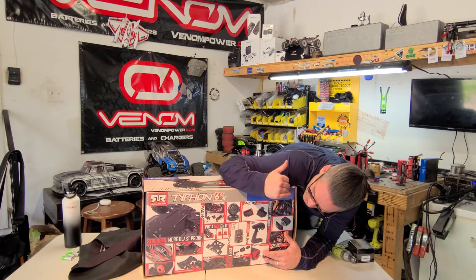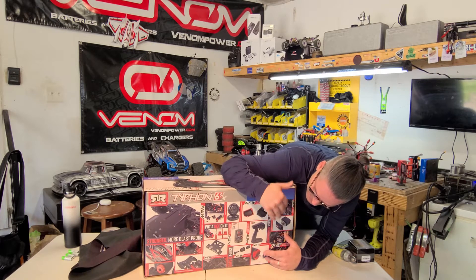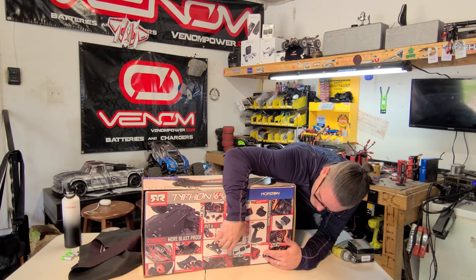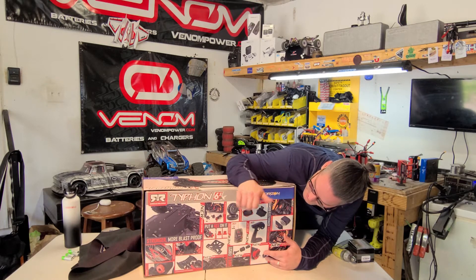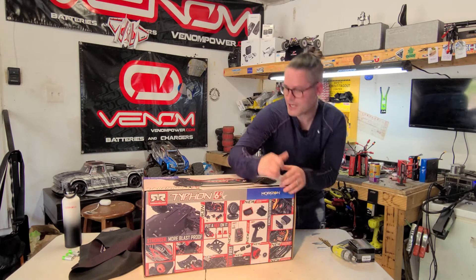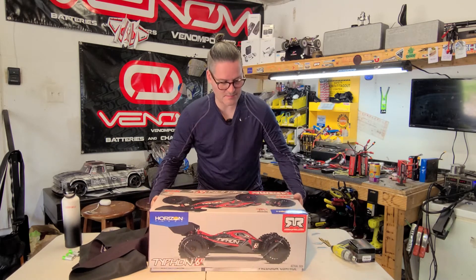There are a lot of similarities between the Arma trucks. It does have a couple EXB — extreme bash — parts. The D-Hoons that are bad to the bone, like on the Infraction I got back here. So let's go ahead and get this bad boy open.